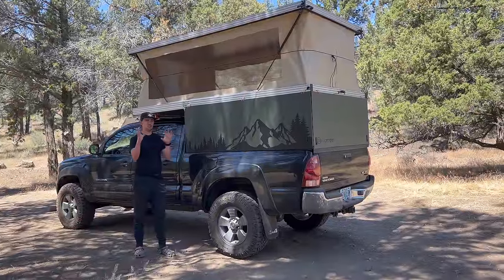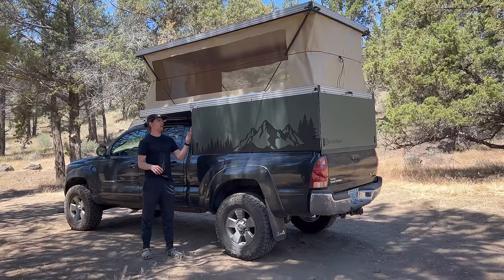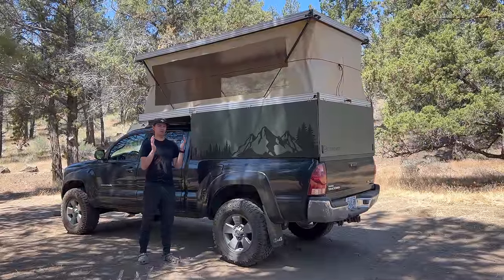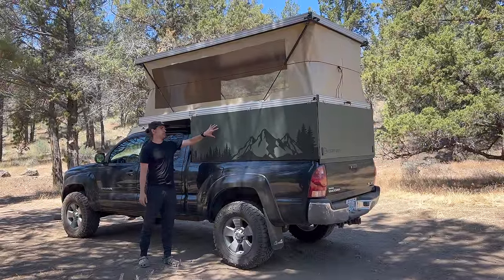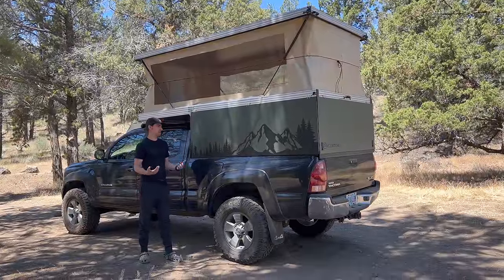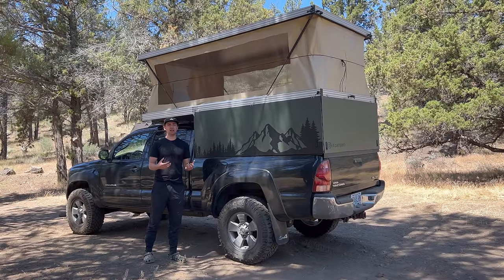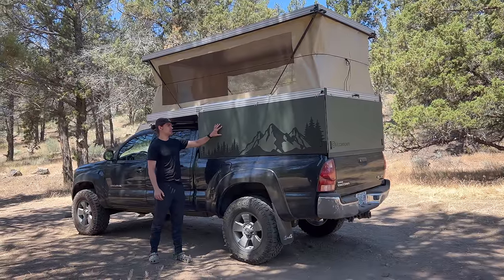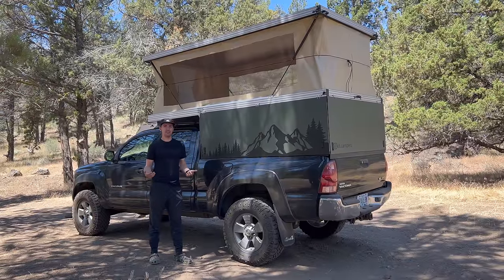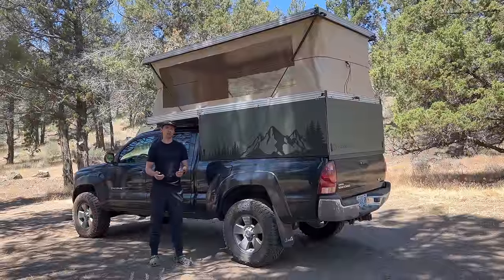Starting with the panels - all of these panels are aluminum composite material, and you can buy them in a bunch of different colors, but the cheapest ones are white. I bought them in white and then put car wrap vinyl around all of it. It costs a little bit more money and takes some technicality to learn, but it was definitely worth it because the green looks really good. I also added some decals, which is another fun thing about building your own camper - you can make it exactly how you want it to look.